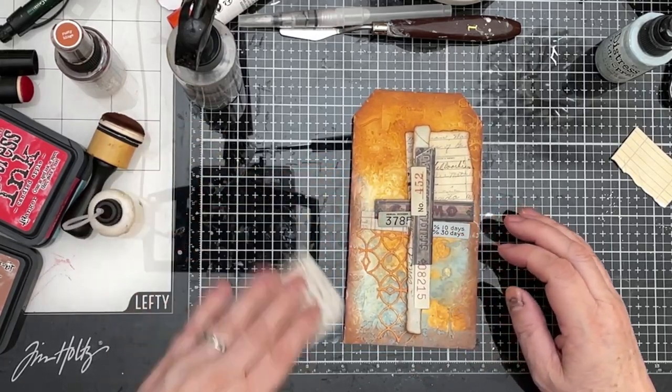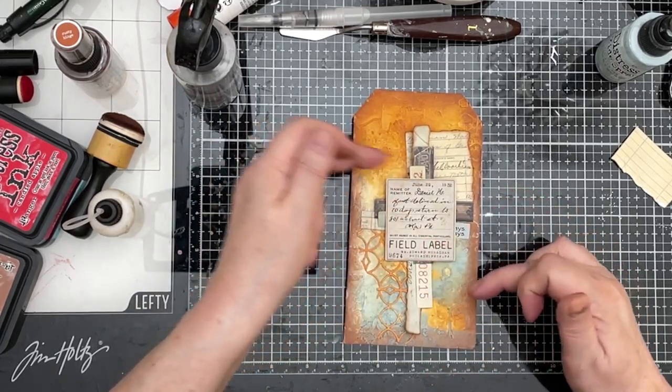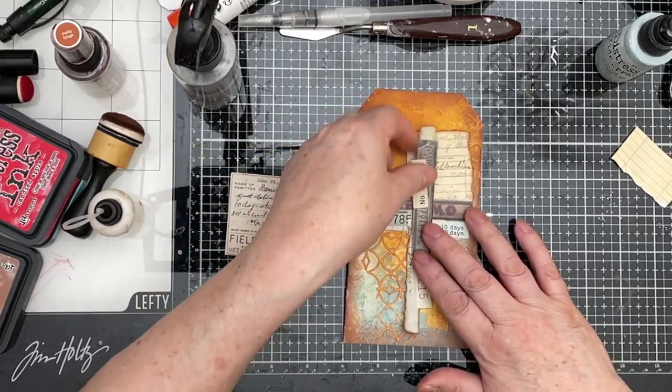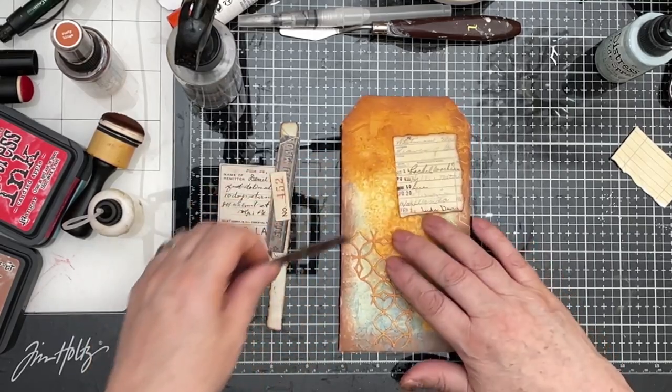On the top, we're going to have the field label and a butterfly and a couple of butterfly wings tucked in. So that's the kind of general plan. Let's get cracking then with the sticking.